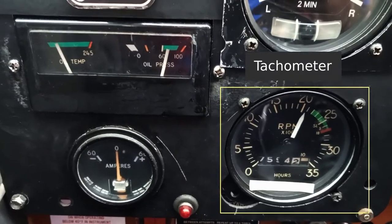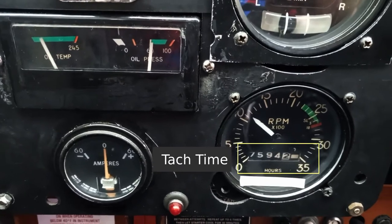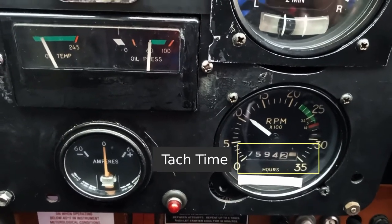The tachometer shows how fast the engine is turning, and the tach time below it counts the number of times the engine has turned in units of standard operating hours.